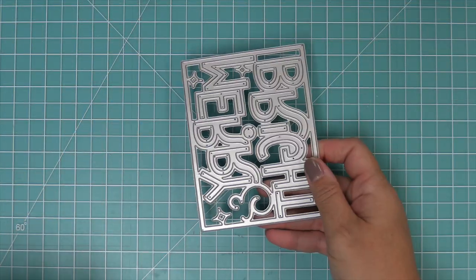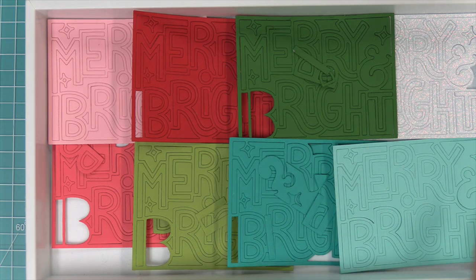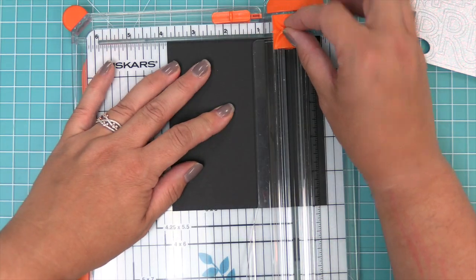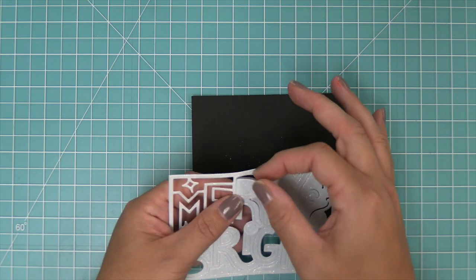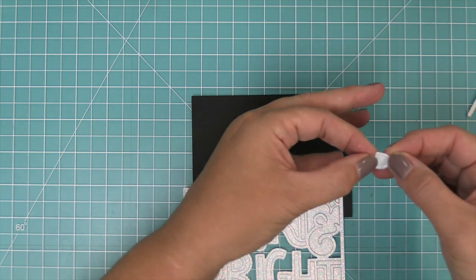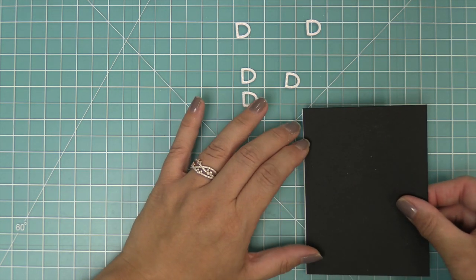First up, we're going to be recreating a really cool design by Audrey that I just adored. We're taking out a bunch of different colors of cardstock to do some die cutting — pinks, reds, greens, turquoises, and of course this beautiful pixie dust. We're cutting down a piece of black cardstock to three and three quarters by five, which is the exact size of the giant outlined Merry and Bright, so we're going to layer this piece right behind it to fill in the background. We'll save all the little interiors of the letters and add some liquid glue to adhere it to the black cardstock.